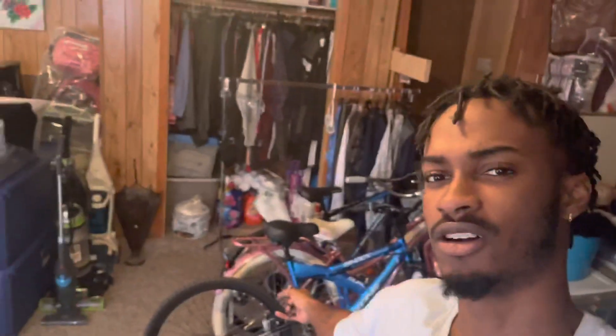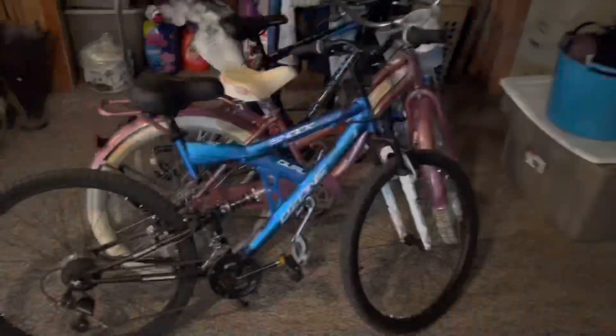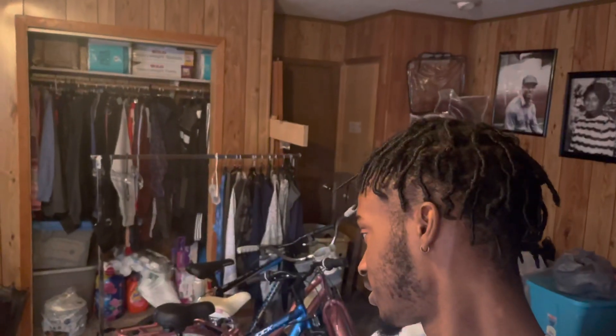Oh hi, didn't see you — I definitely forgot to record an outro. But if y'all want to see more, please like the video and subscribe. I actually got a bike so I could do some vlogs on this bike right here — it's pretty clean, nice little blue color. I haven't been on it in like four months, but if y'all want to see some content like that, leave a comment, leave a like, subscribe, and see y'all in the next video.